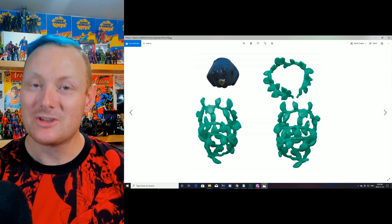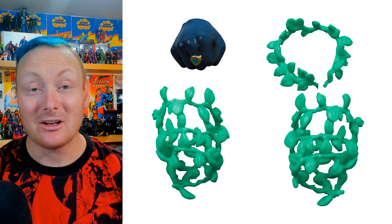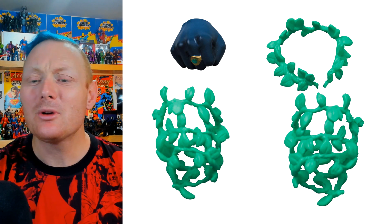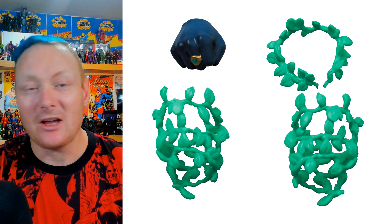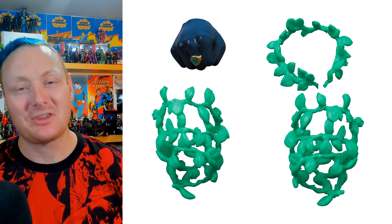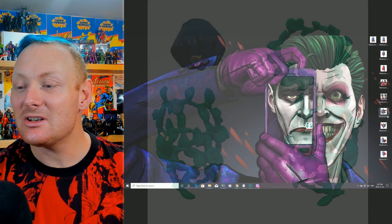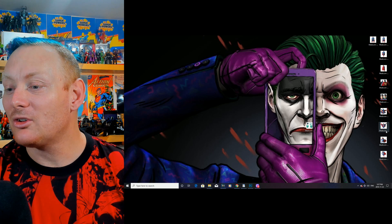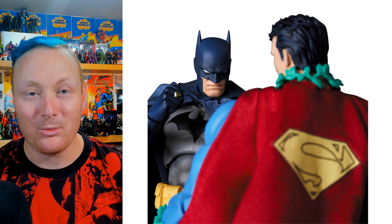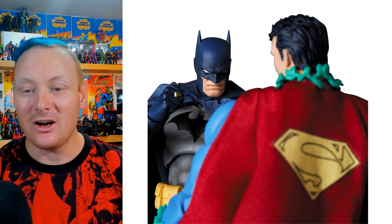We also surmised that an extra fist would come to go with the Batman figure — and sure enough, you can clearly see he comes with an extra fist with a kryptonite ring on it. We also surmised he'd come with vines, because a huge part of why he's in the story is that he's being controlled by Poison Ivy. It's a classic scene with the vines — and sure enough, he's got them. There's even a classic image from the story showing the vines alongside Batman with the kryptonite ring.